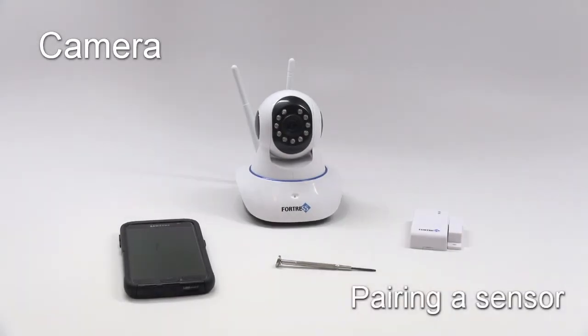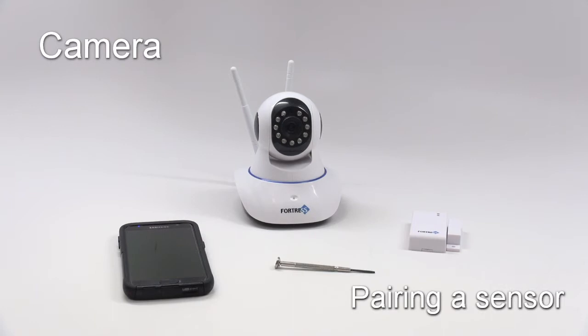Welcome to Fortress Security Store. This tutorial video will demonstrate how to pair a Fortress sensor to your EyeSight camera. These instructions pertain to the Fortress EyeSight app.